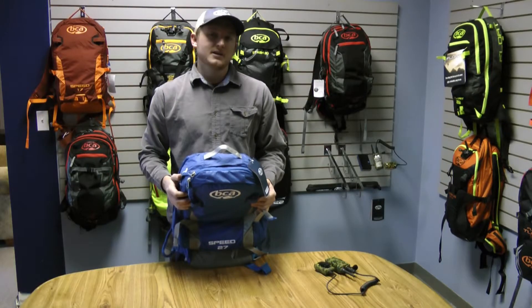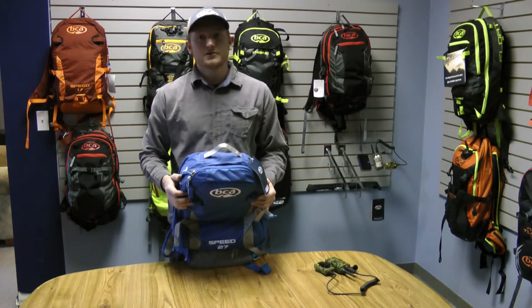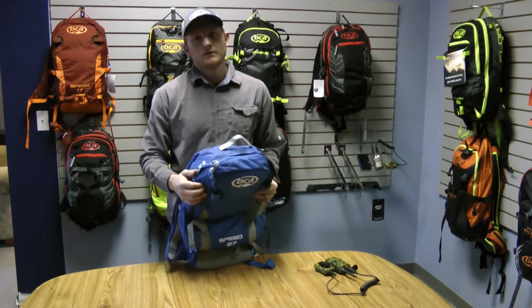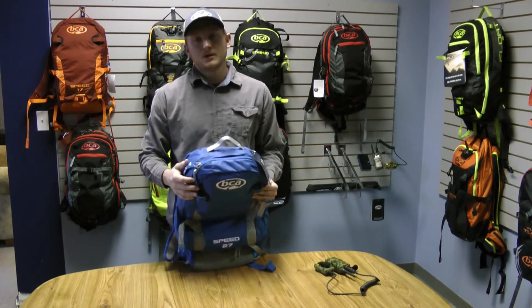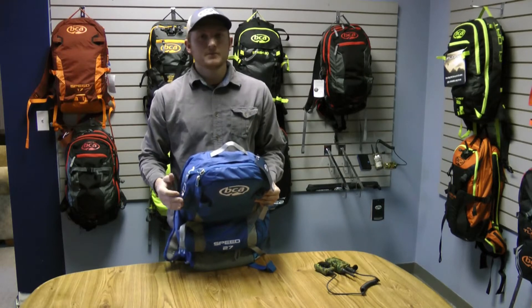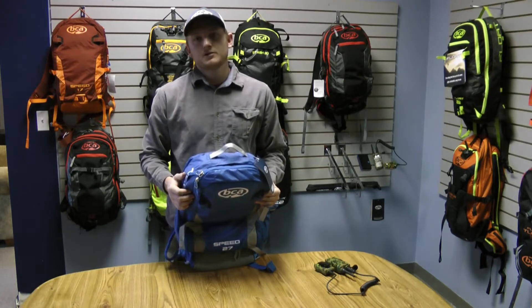Hey guys, this is Dane from Backcountry Access. I'm going to walk you through how to install a hydration reservoir or your BC Link radio into our new Float 2.0 packs. The setup is going to be very similar to the 1.0 system — we're just going to be routing up through the shoulder sleeve.